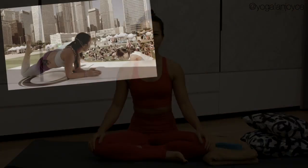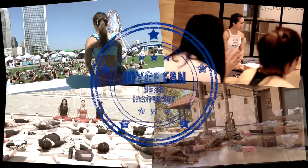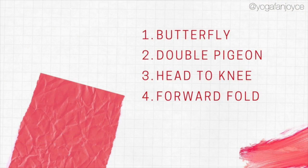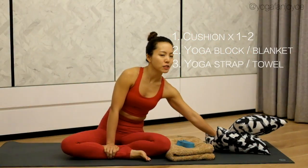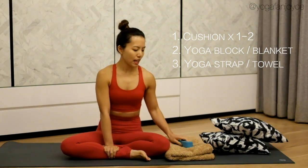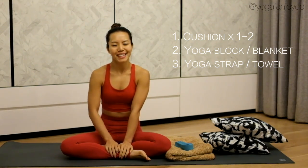Hi, welcome to JOYSPAN channel! We are going to do a series of hips and leg stretches today. You will need a cushion or two, a blanket or a block, and a strap or a towel if you don't have a strap. Let's get started!